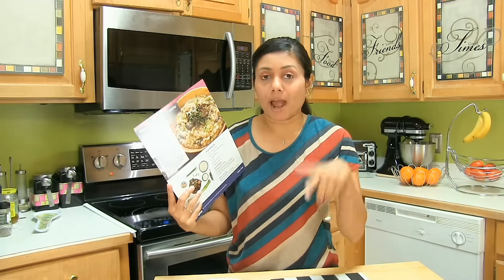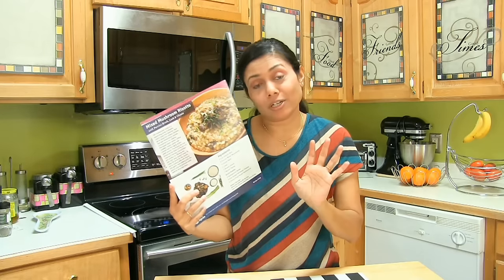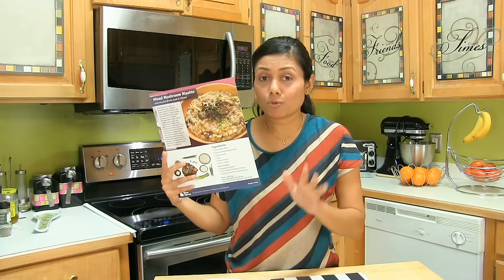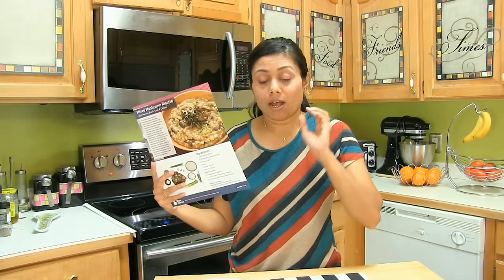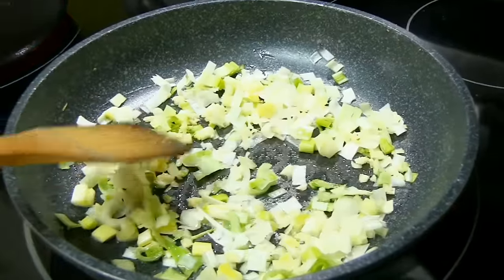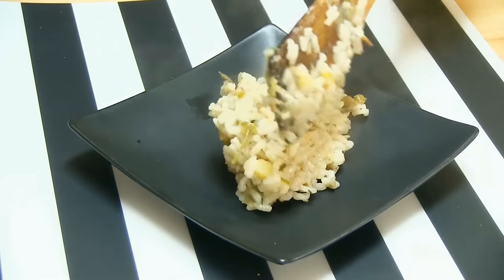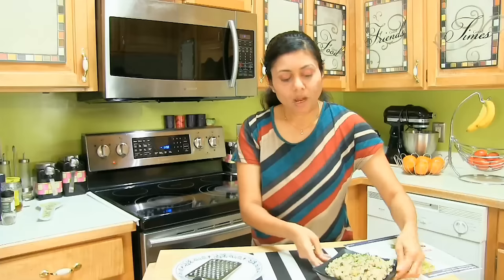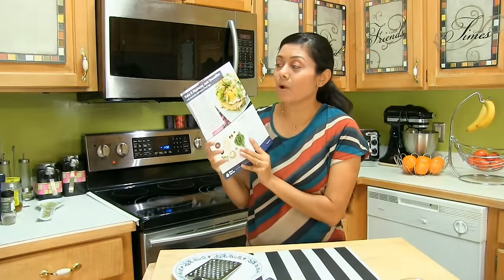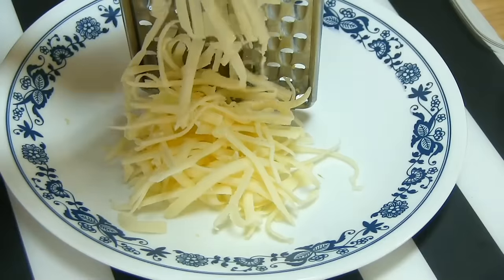Now I have a few picky eaters in my house when it comes to mushrooms, so I'm going to customize this recipe as per my family preference — and you can certainly do recipes as per your preference too. Since I'm following the recipe card, I'm going to quickly cook this recipe, but for detailed recipes you can always go to blueapron.com. Alright, I'm going to put this on the side. Next on the meal menu is...